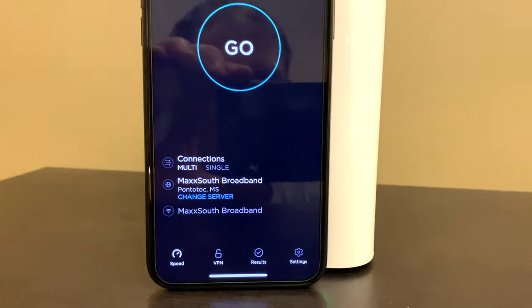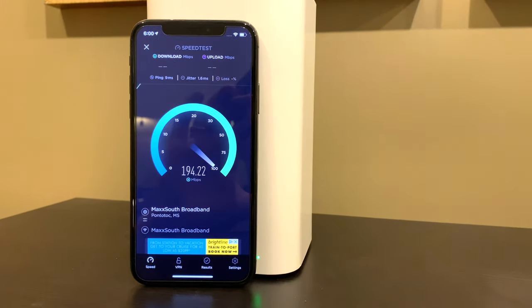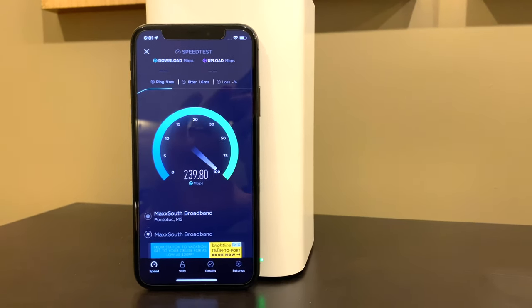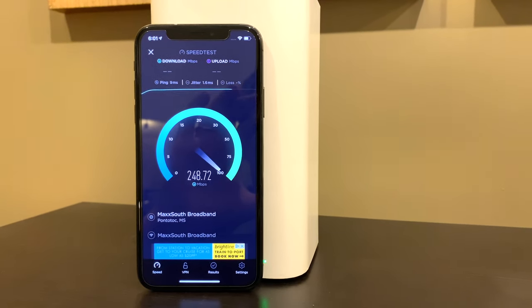You can see it found a server, and I'm going to click Go. It's going to test my internet connection. For YouTube TV to be valid — for you to be able to use it — you need at least 30 down. You can see I'm getting well over 30 down. But if you're getting below 30, then YouTube TV probably isn't for you.